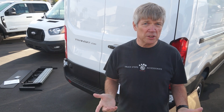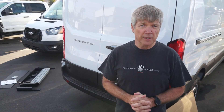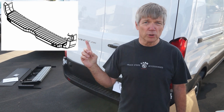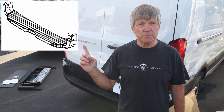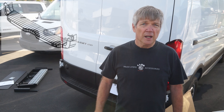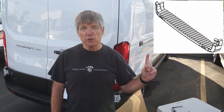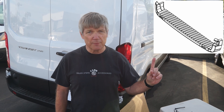There are two configurations this step will fit. Configuration number one is for bumpers that look like the first style — you've got to follow those steps. Configuration two is for the other bumper style and follows different steps. For today, the step we're going to install is on configuration number two, as shown in your instructions.